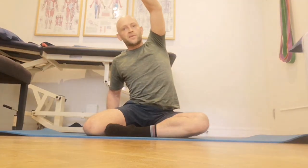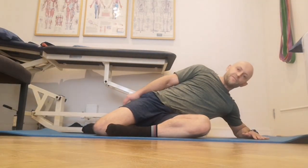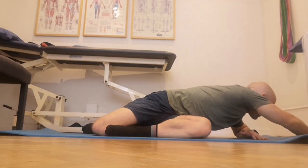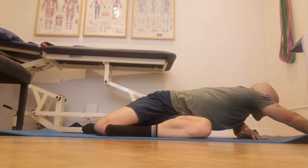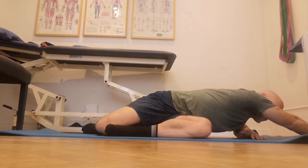You then turn back to the start position and, keeping your legs in the same position, reach over to the other side, leaning onto your forearm and elbow. Reach as far as you can, turn towards the floor and walk your fingers away. Hold that for 30 seconds.